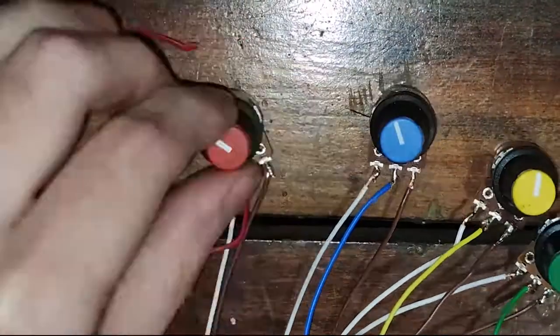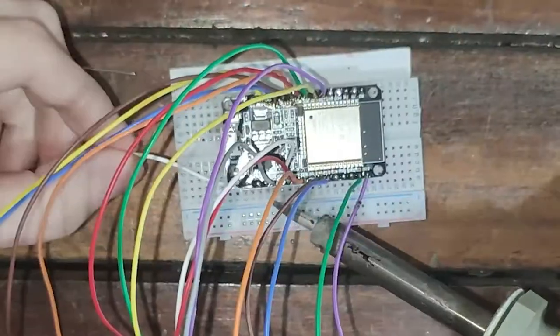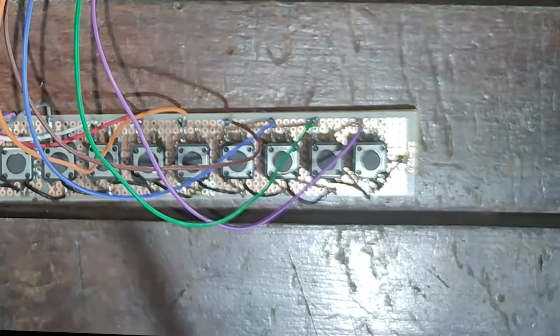Now let's connect the 3.3 volts pin from the ESP32 to the last top column of the protoboard and the ground pin to the last bottom column of the protoboard.